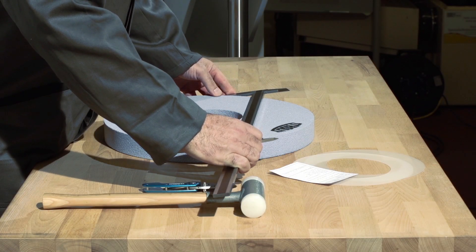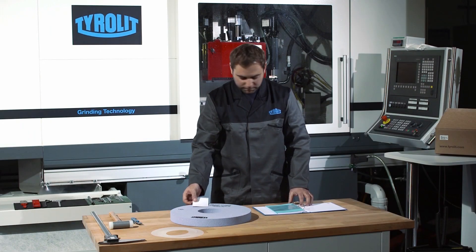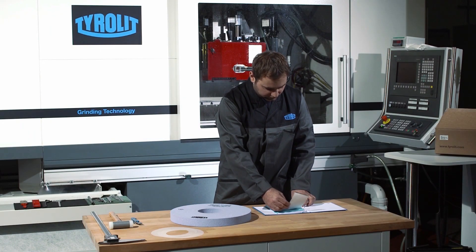The most important actual dimensions of the grinding wheel are to be compared with the target dimensions on the wheel or package insert. The package insert should be saved for follow-up orders and documentation purposes.